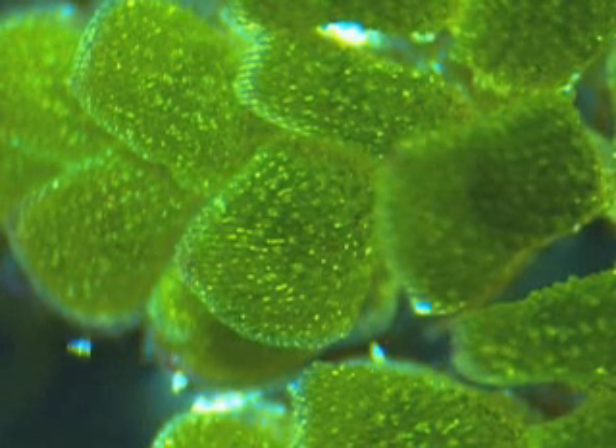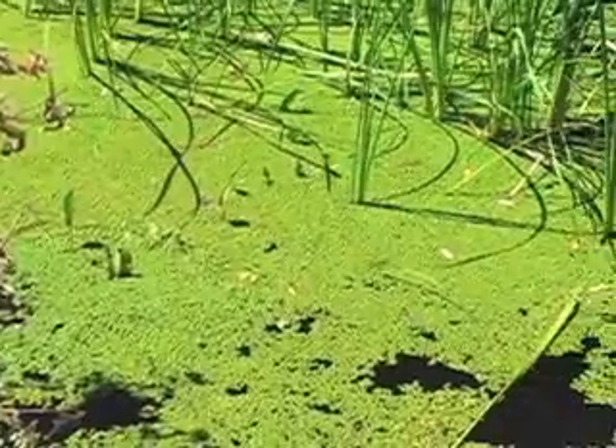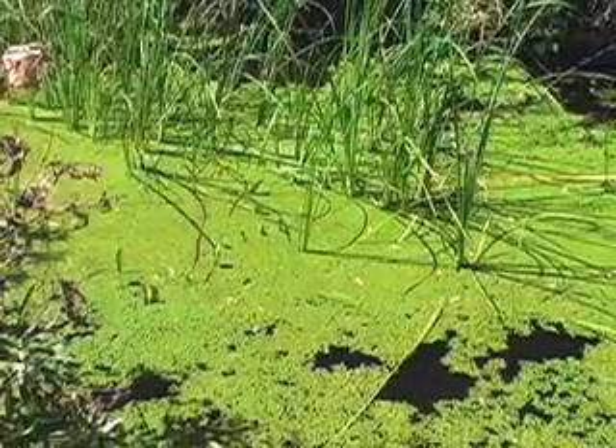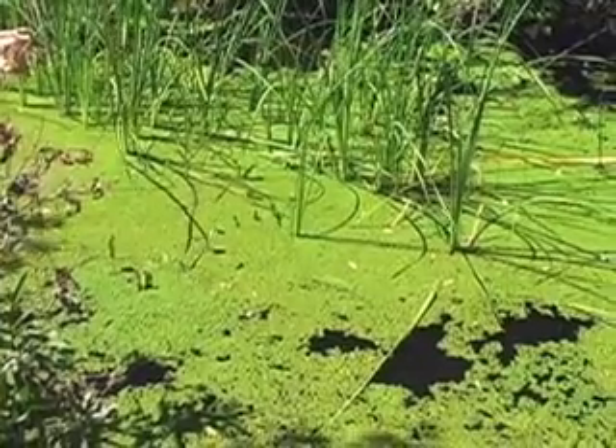Very complicated for such a simple organism. It's called mosquito fern, allegedly because it keeps the mosquito population down. Another idea is that it's called mosquito fern because it's in the same area that you find mosquitoes.